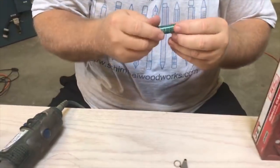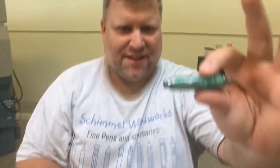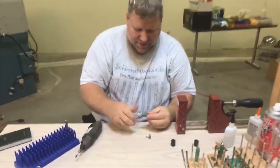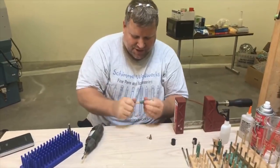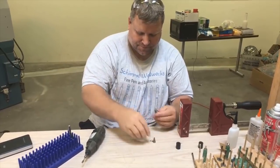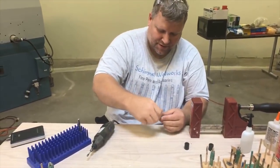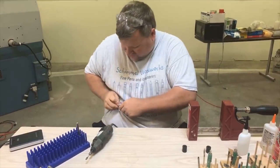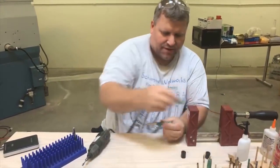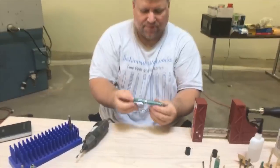I inspect the edges to make sure there are no cracks or burrs — that looks just about perfect. Now I can finish assembling: screw on the transmission, give it a good snug, insert the refill, put on the tip and give it a good snug. Check it to make sure it functions properly, put the top on, and you've got a beautiful cigar pen.